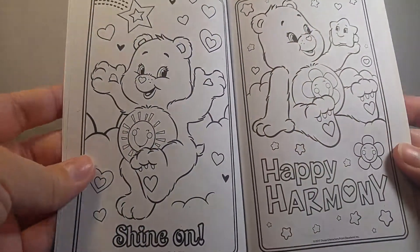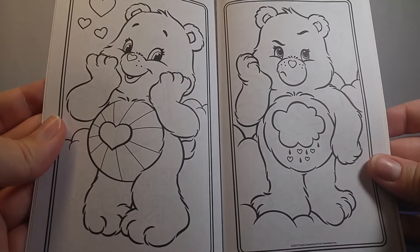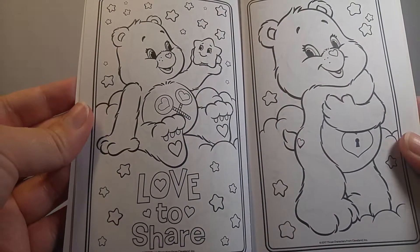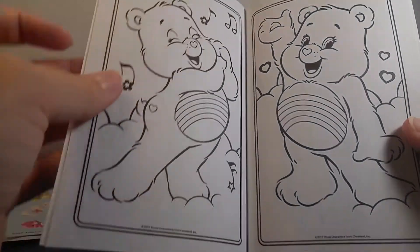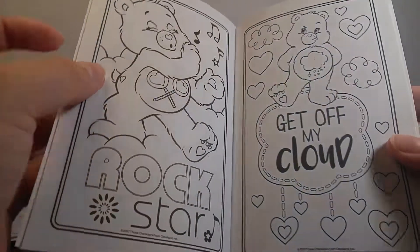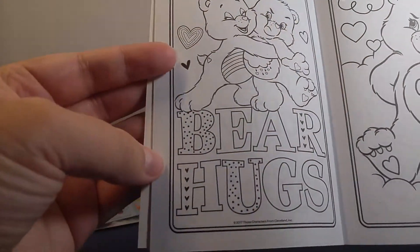They all look so happy — well, maybe not all of them! I can't tell which one is my favorite. Which one do you think is your favorite? There's so many. Bear hugs!